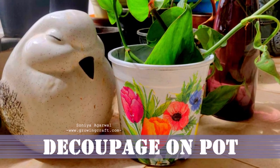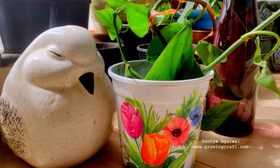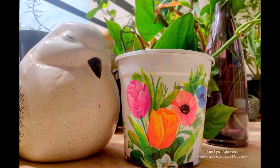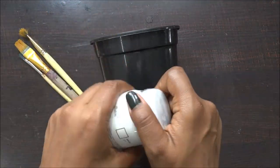Welcome back to my channel friends, it's Sonia here from Growing Craft, and finally I am able to upload this video. This has been an emotional video because honestly I did not expect that I will be doing so many blunders in one video.